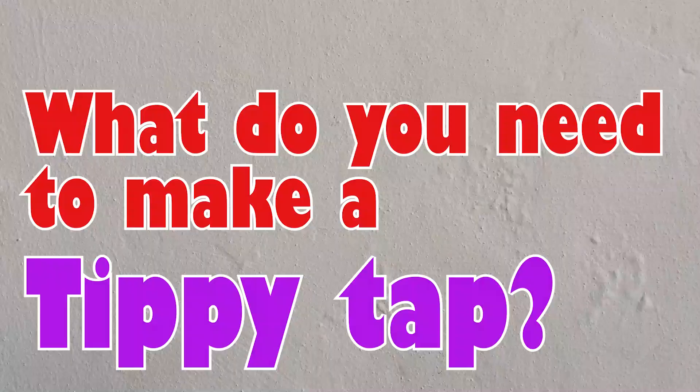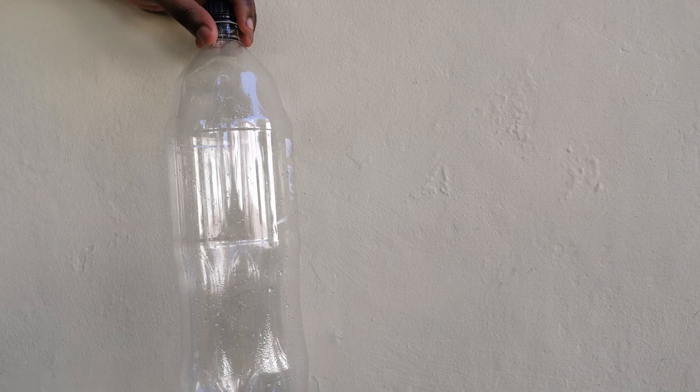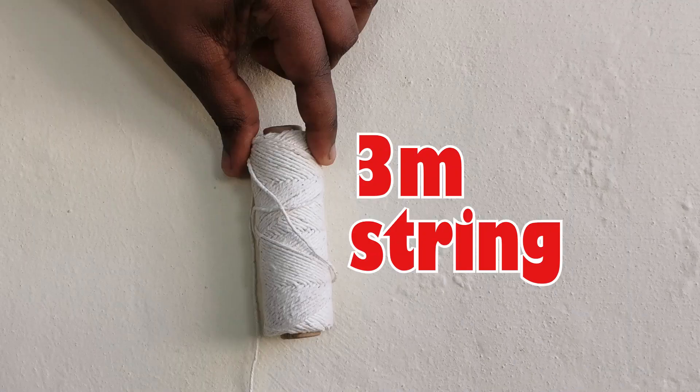Now join me in making one. What do you need? An empty two-liter bottle with a cap, a plank, some string to tie them together.